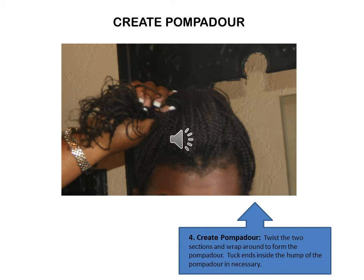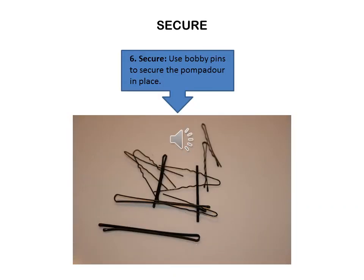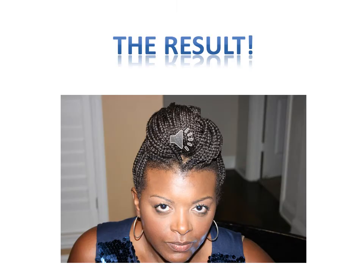You're going to tuck any excess hair inside the pompadour, using bobby pins to secure. Once you've secured your pompadour, this would be the result.